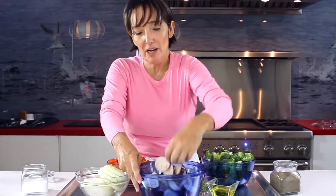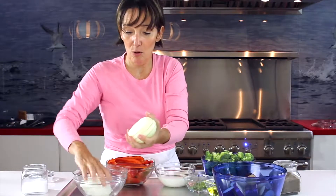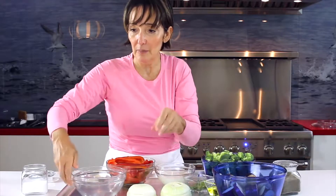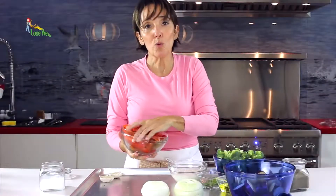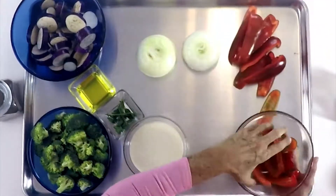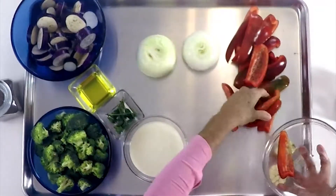We want the whole onions sliced so we can touch them in a minute. Our peppers were quartered — check this out, vegetables are cut into large pieces. We're going to place our peppers here.